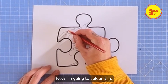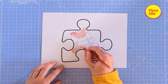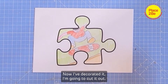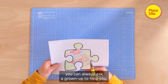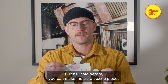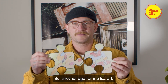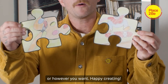Now I'm going to colour it in. Now I've decorated it, I'm going to cut it out. Because this can be a little bit tricky, you can always ask a grown-up to help you. As I said before, you can make multiple puzzle pieces to show all the activities that help you feel connected. So another one for me is art. Remember, you can display them together or apart or however you want.